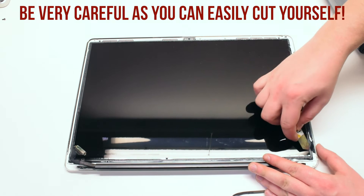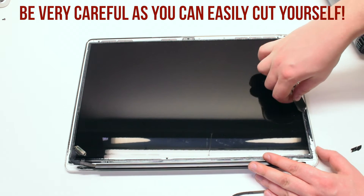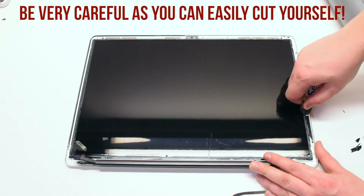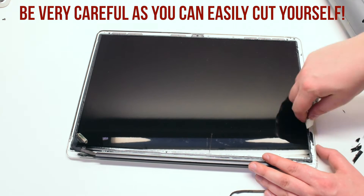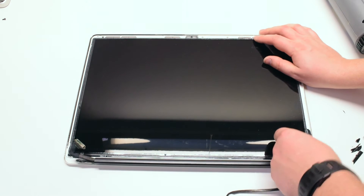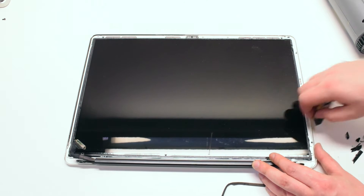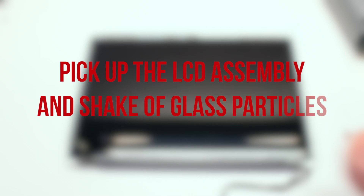Be very careful as you can easily cut yourself. After all the glass pieces have been removed, just pick up the LCD assembly and shake off all the glass particles.